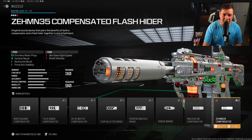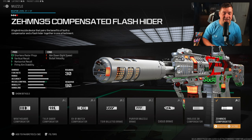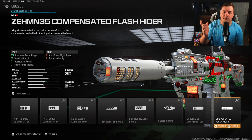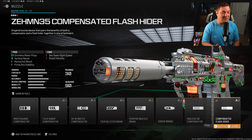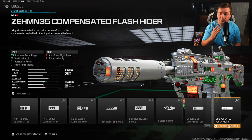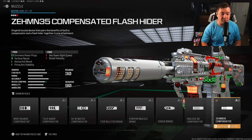For the final attachment — another one that was not in the game the last time I covered the ISO Hemlock — it's the ZEM compensator. As you guys know, it's one of my most used attachments in the entire game, so that should speak volumes. This thing gives you vertical and horizontal recoil control and fire aiming stability. When you pair it up with the optic, the muzzle, and the underbarrel, there's no shake whatsoever. It just shoots straight — you can shoot across the map with ease.